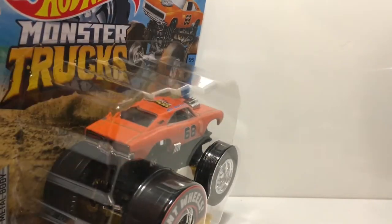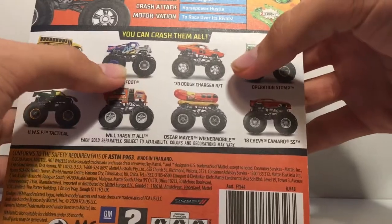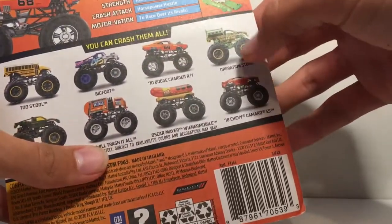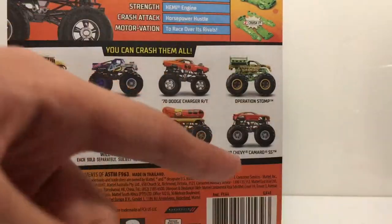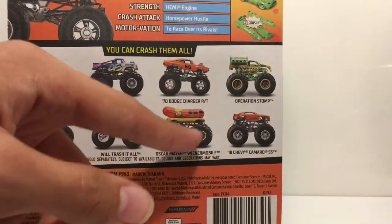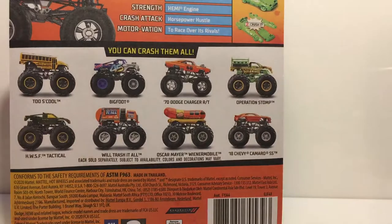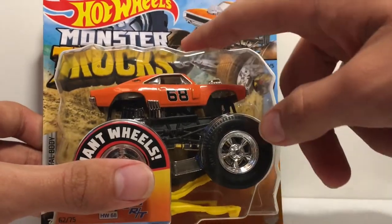I found almost all of the rest of the case today at Walmart except one. We have four trucks here, but there are six new trucks in this case: two School Bigfoot, the Drag Dodge Charger RT, Operation Stomp, the Ride Truck, and the Tactical Unit. I also count the Wienermobile since I never found it in the original Operation Stomp case, so really there are five new trucks — still a pretty good case.